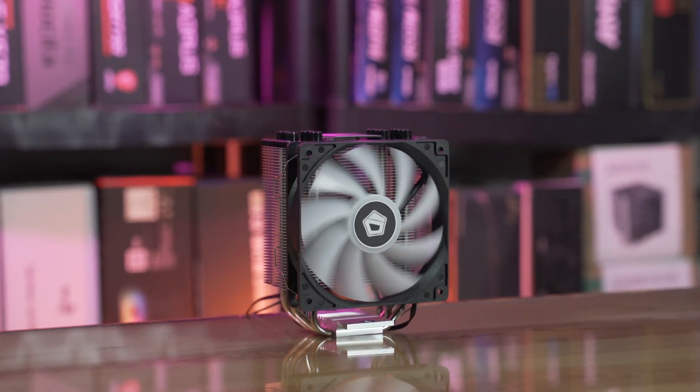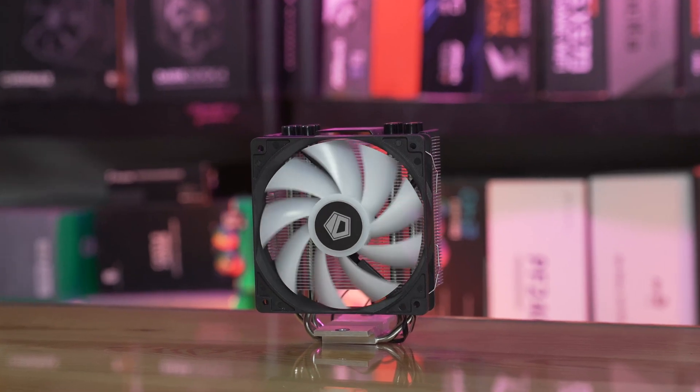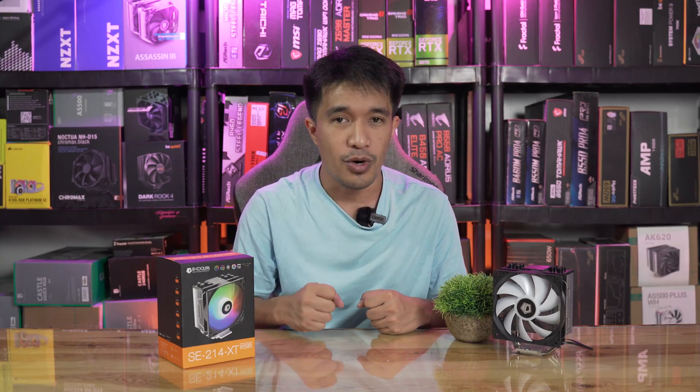If you want a dual fan setup on the ID Cooling SE-214, you'll need that extra bracket. When you look at the heatsink, it is capable of a dual fan setup, but that is not what we benchmarked — we just stuck with the single fan setup and compared it with the coolers we have right now.